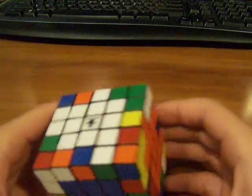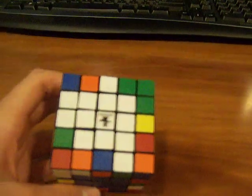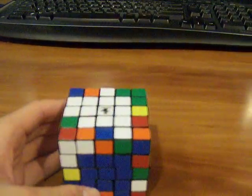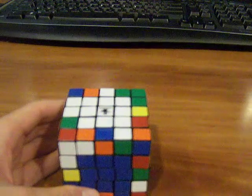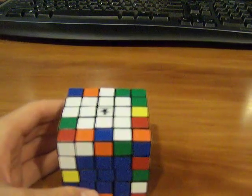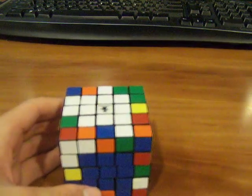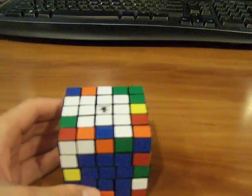That's basically it. Once you get all the centers done, then you have to do edge pairing, which will be explained in part two. If you have any questions or comments, please put them in the comment box and I'll try to answer them. Thanks for watching — I know I'm not that great of a teacher, but I try. Bye.